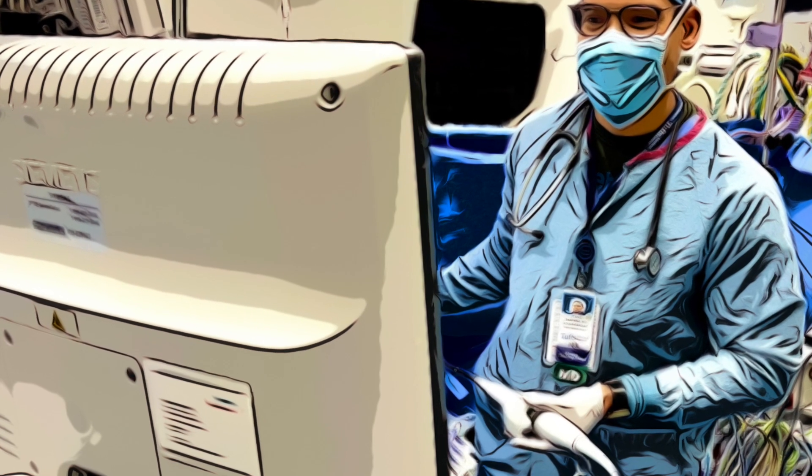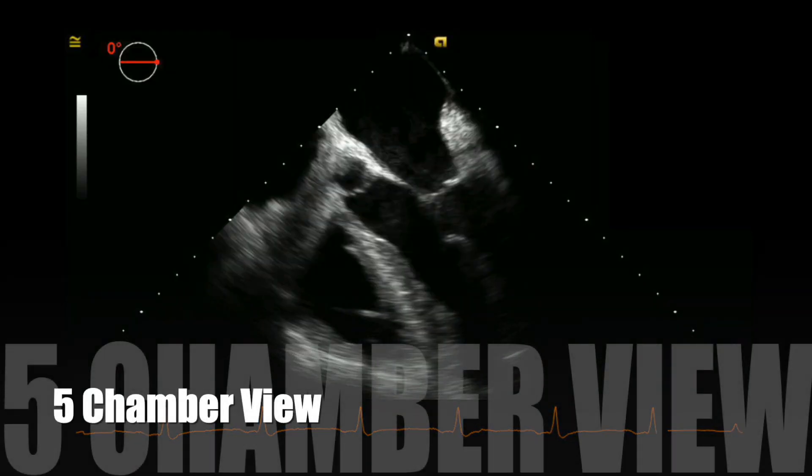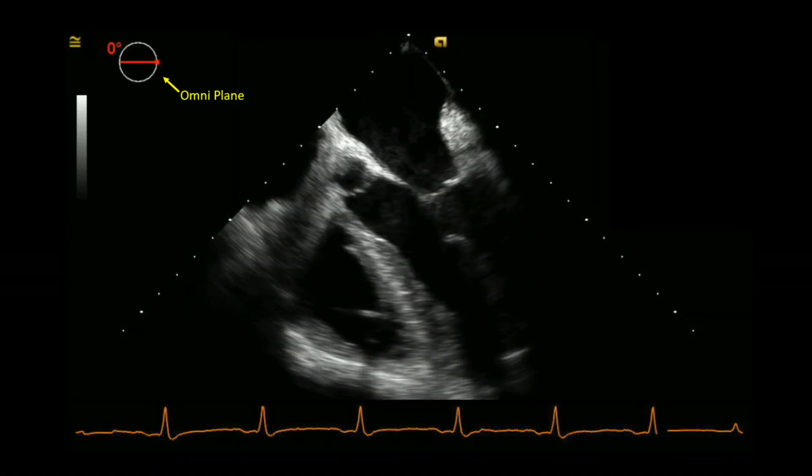My approach to the exam tries to capture the most I can from the view I am in before I move on to the next view. I start with the five chamber view, noting the omniplane position at zero, and capture of the EKG signal.